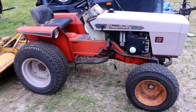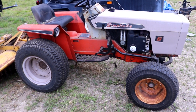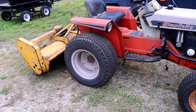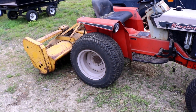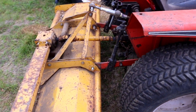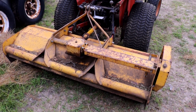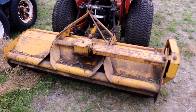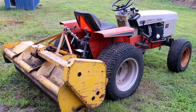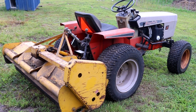A little bit about this tractor — this is not the Simplicity 4040 I recently redid on this channel. This is a Simplicity 4041 PowerMax tractor. I put the belly mower on the 4040 I just restored and decided to put the flail mower on this 4041. This one has four more horsepower than the 4040, tougher rear axles, and a different PTO setup for the rear PTO, but they both work great.